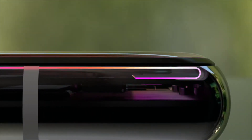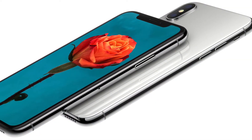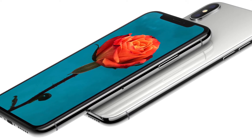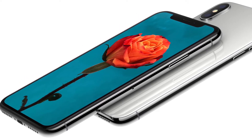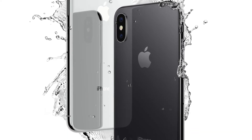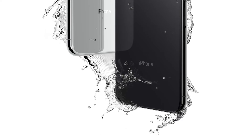iPhone X is a new premium Apple smartphone that's virtually bezel-free, made out of surgical-grade aluminum, and a type of glass that's supposed to be the most durable glass ever in a smartphone. With Apple's first OLED display, they call it the new Super Retina display. The phone is supposed to be both water and dust resistant and will be available in two colors, silver and space gray.